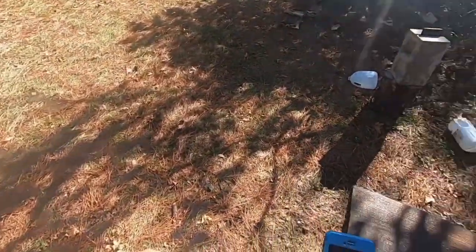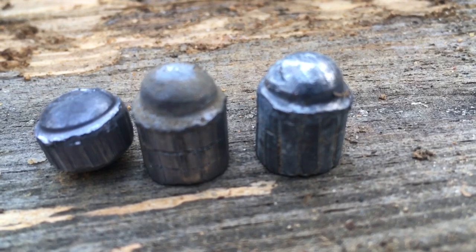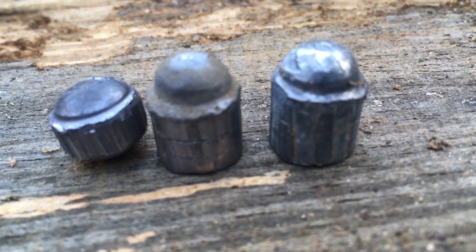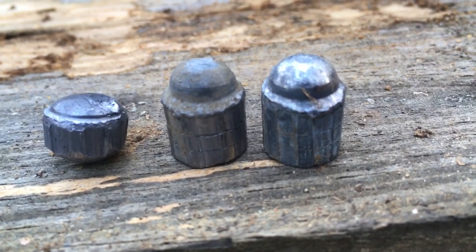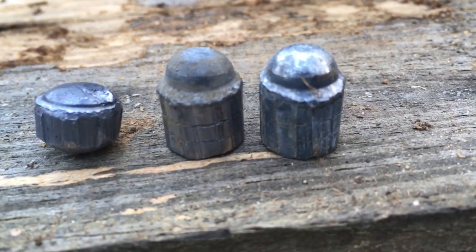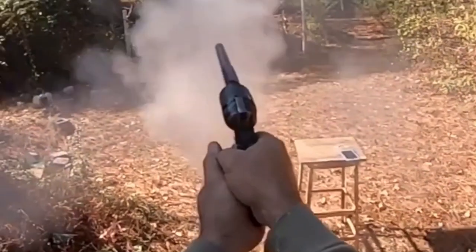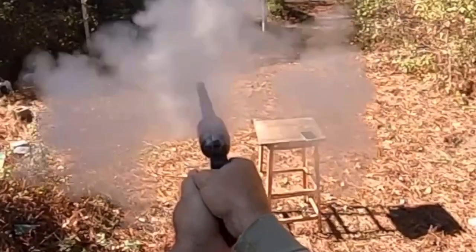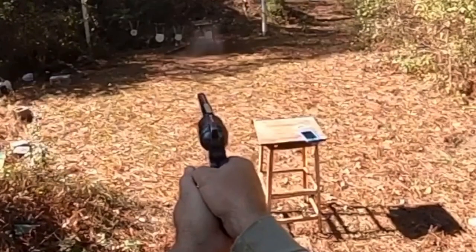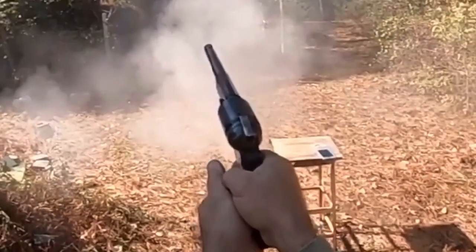We found that last bullet — it was laying on the ground right by the table. Apparently the pants stopped it and it just dropped to the ground, so it must not have had much power left. Here's the comparison: they didn't mushroom out much, but apparently about five jugs is all either one of them will penetrate. The bullet might go through six, but we couldn't keep them going straight enough to confirm.